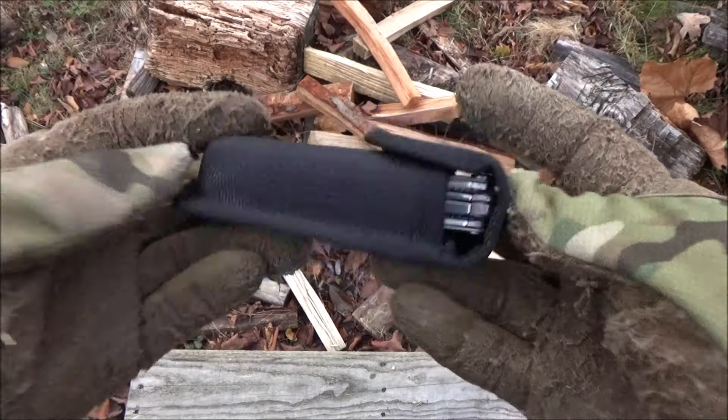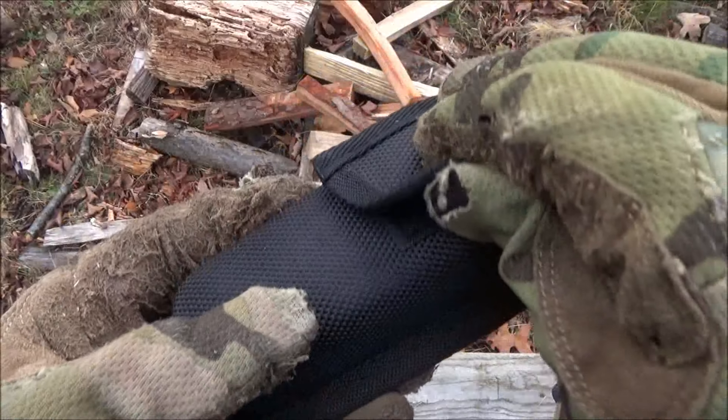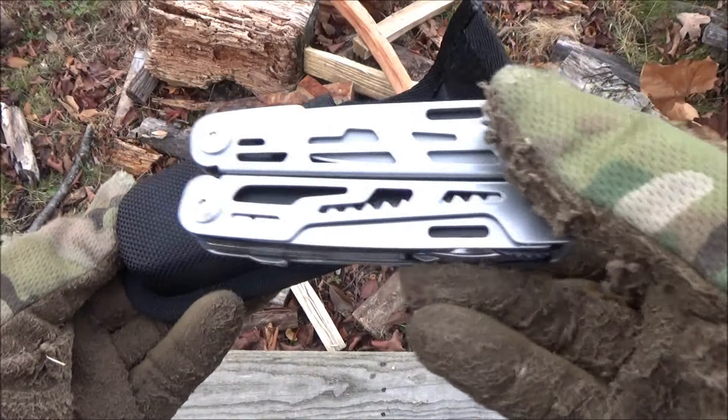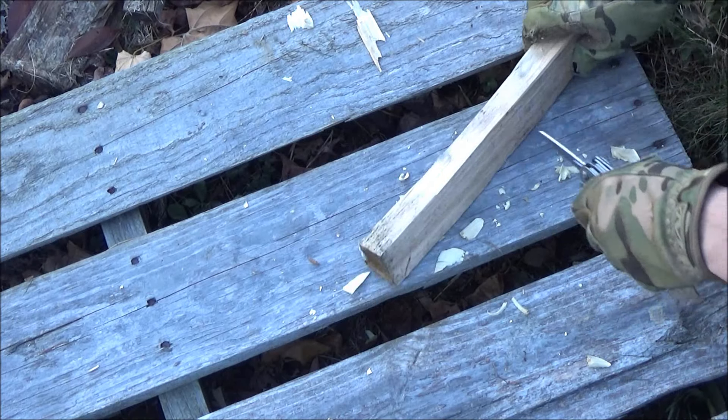This also comes with a sheath. It's got some nice belt loops on the back for horizontal or vertical carry, and a Velcro flap on the front. It's a fairly thick and sturdy sheath for this price range.